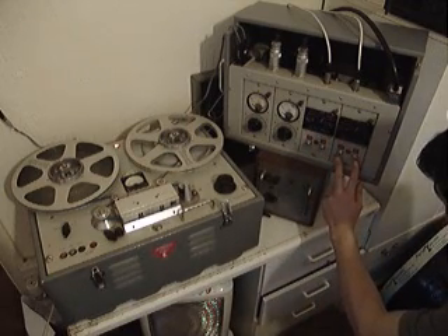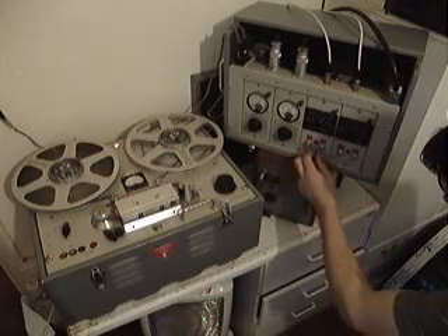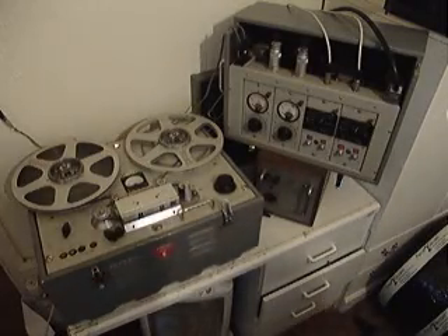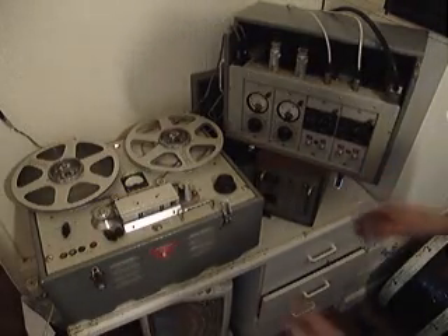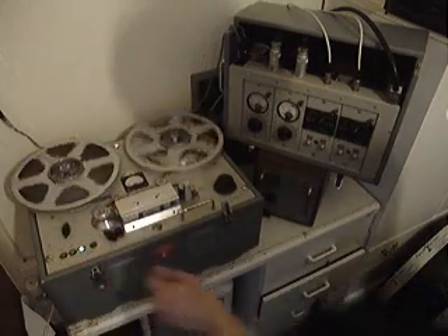We've then got the input and output level controls, which are solid — you cannot twist them, you can only vary the input. Although the meters don't work during playback, the machine does playback.